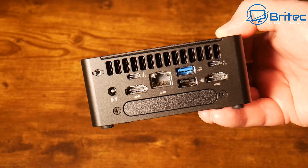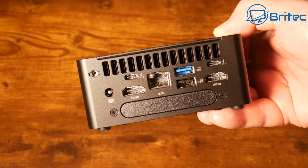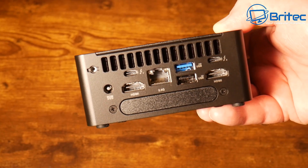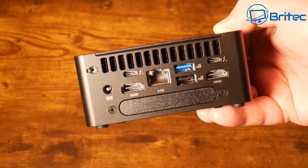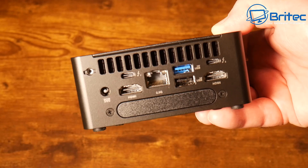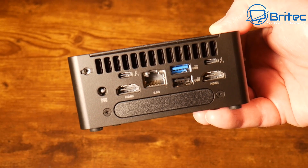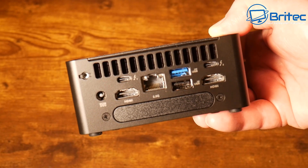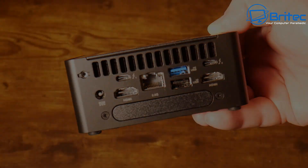Moving on to the rear of the unit: we have the power input, two Thunderbolt 4 ports, a USB 3.2 Gen 2 Type-A port, a USB 2.0 port, a 2.5-gigabit Ethernet port, two HDMI 2.1 ports, and a 2.5-inch SATA expansion slot on the bottom. There's also a screw on the top-left for holding a cable in place.